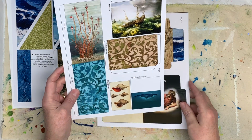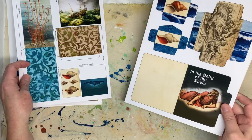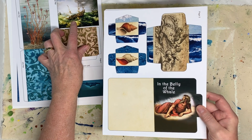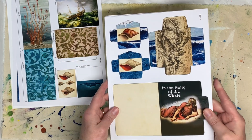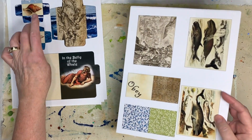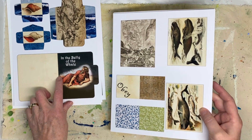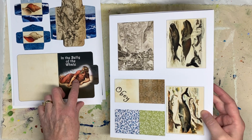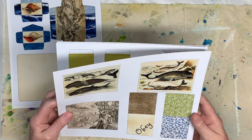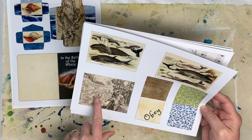This one's a little different than any of them I've done before. The imagery is from historic paintings about Jonah and the whale, and things from the ocean, some shells. This is a file folder that we're going to incorporate into it — in the belly of the whale.